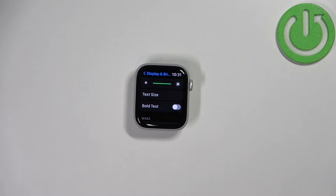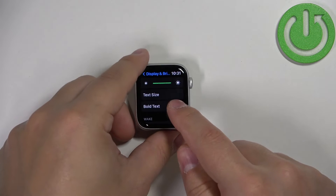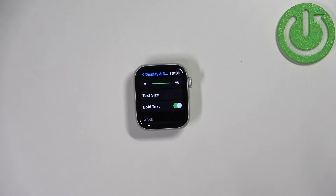You can also enable the option Bold Text. If you enable it, basically the text will be bold — it will be thicker.